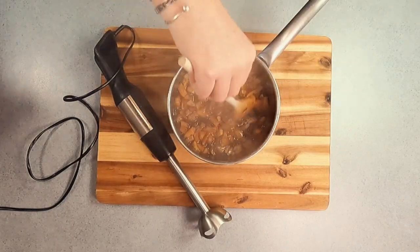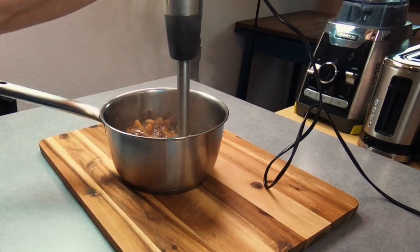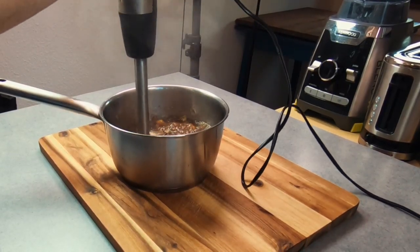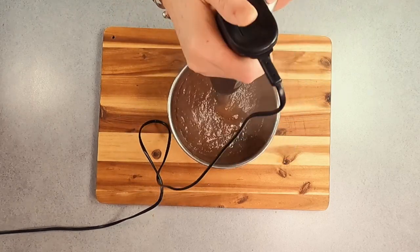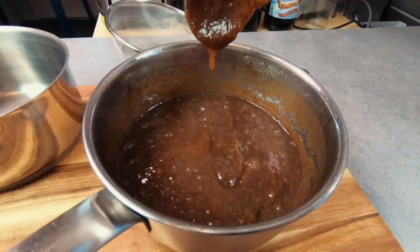Next, with a hand blender you're going to blend up your sauce until it becomes smooth. While I blend up my HP sauce, let me ask you a quick question: are you team ketchup or team brown sauce on a bacon sandwich? Drop me a comment below and also let me know what other foods you like to serve your HP brown sauce with.